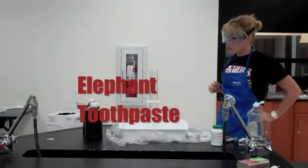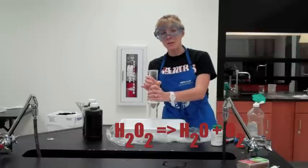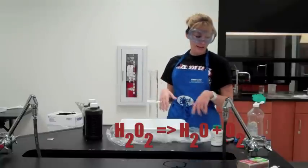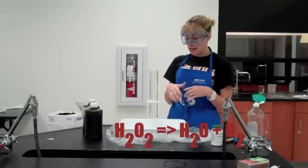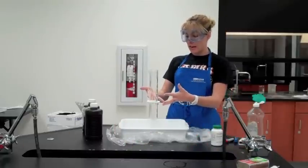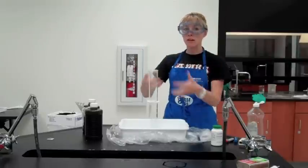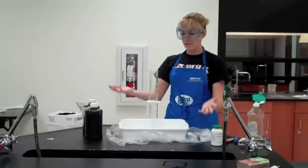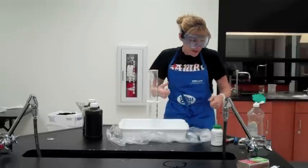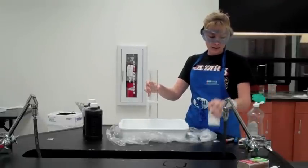For this next demonstration we're going to do what's called Elephant Toothpaste. We are not actually going to make toothpaste — we're going to do a hydrogen peroxide decomposition, catalyzing it with potassium iodide. It's called elephant toothpaste because we capture the oxygen bubbles with soapy water, and all those bubbles take the soap and have it come out the top — looking like you took a giant tube of toothpaste and squeezed it. First we'll get set up, make our soapy water, and get our catalyst in there.